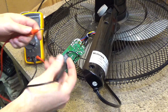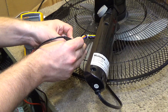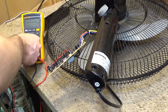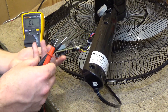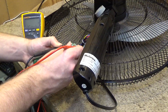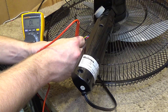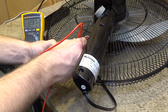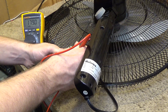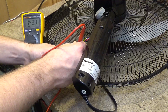First thing we're going to check is the fuse on here, checking for continuity. Fuse is good. So that's about as far as I'm going to look into the electronics board - I'm not interested in repairing it. What I want to check is the motor windings. We're going to go from the winding to the lead: 213 for high, 179 for medium, and 143 for low.